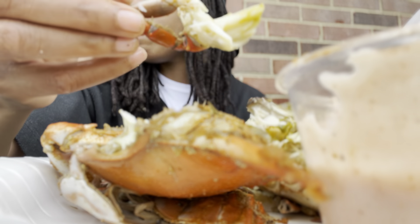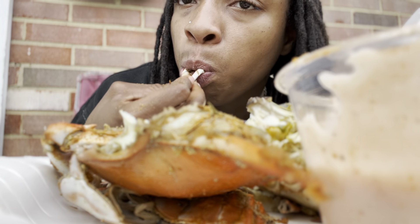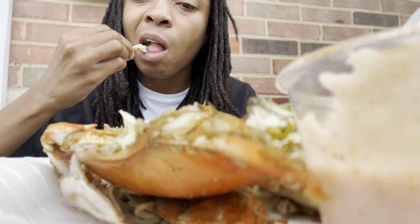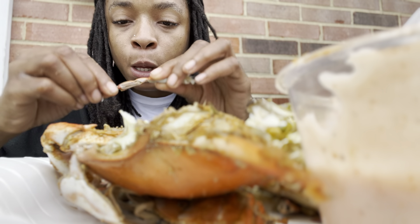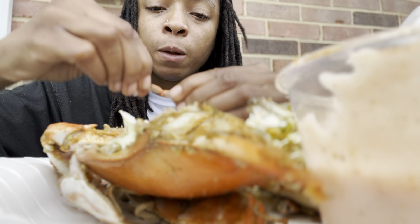This chair is a little wobbly, oh my god, I need to change this chair. But you got your little sauce. And yeah, it's that simple. Open the legs, get it all — especially for the prices you're paying, you better get all that meat.